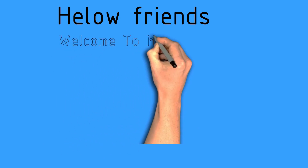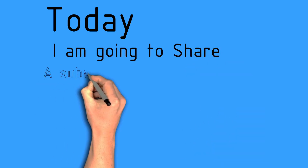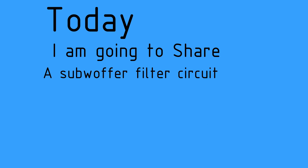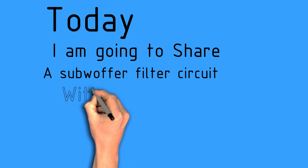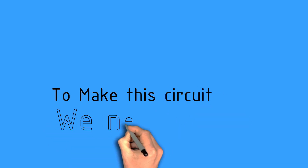Hello friends, welcome to my channel. In this video I am going to make a simple subwoofer filter which can convert our amplifier to the subwoofer and only bass. This circuit will be made and we will get started.